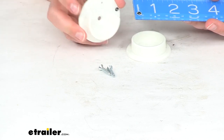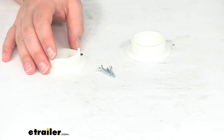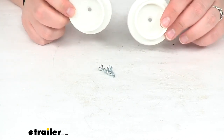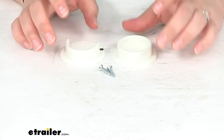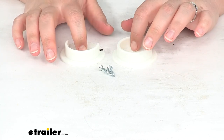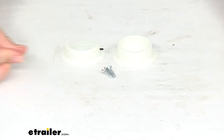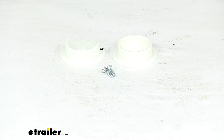Just open at the top so we can get that mounted in place. These are made in the USA and covered by a lifetime warranty from JR Products. That's going to do it for our look at the replacement RV closet pole socket set. If you need any other replacement parts for your RV, we've got a lot of options available here at eTrailer.com, so definitely check those out.